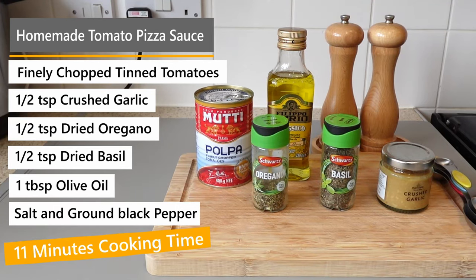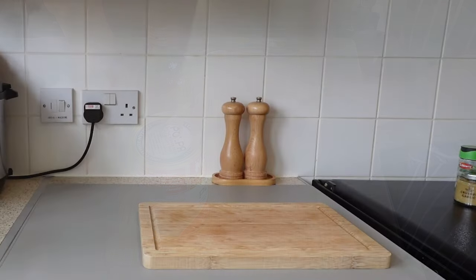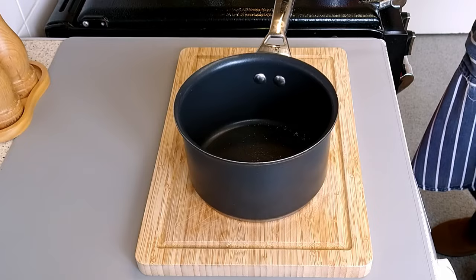Hello and welcome to another episode of quick, simple and easy for-one meals. Today I'm sharing with you how I make my perfect pizza sauce.